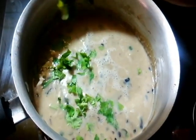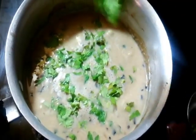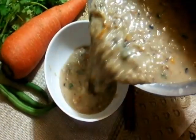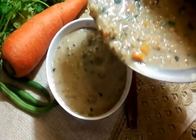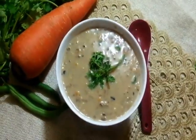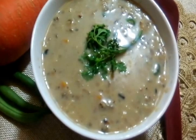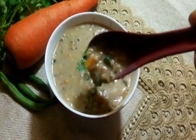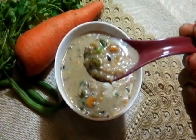Let's plate it. I'm gonna garnish this with some fresh coriander leaves. My beautiful healthy oat soup is ready — it's already started to thicken. Let me taste. That was good!